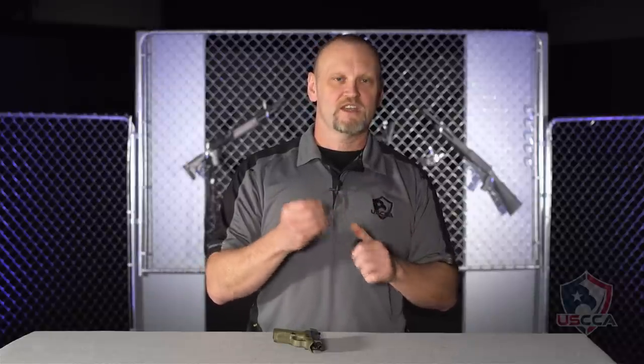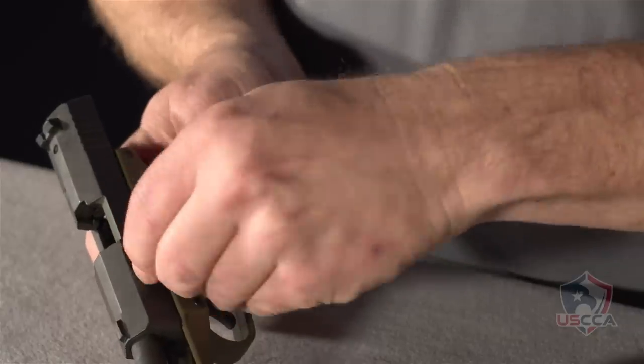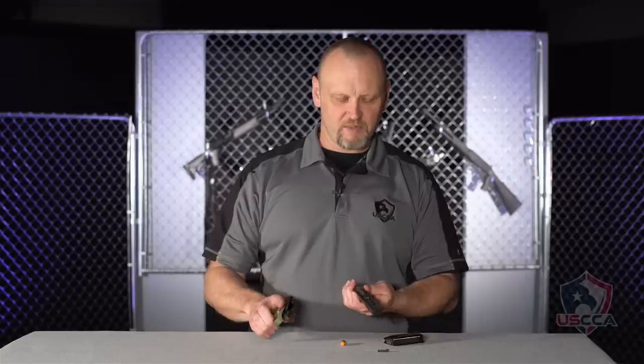The Kel-Tec P11 is super simple to take apart, but you will need one round of ammo or at least a spent shell casing — we're using a dummy round here. With the pistol locked open, just hook the rim of the cartridge underneath the disassembly tab and the disassembly pin pulls all the way out. Now release the slide stop and the slide comes apart.